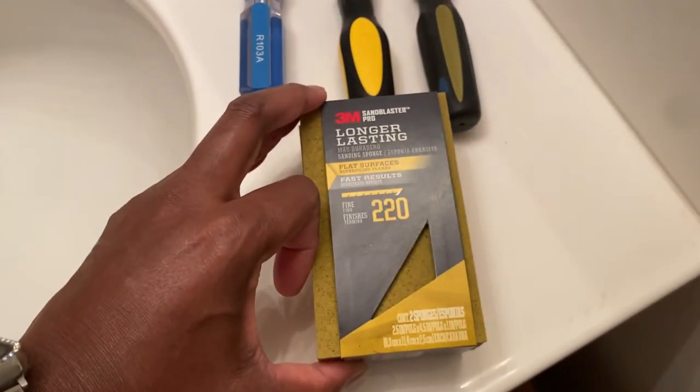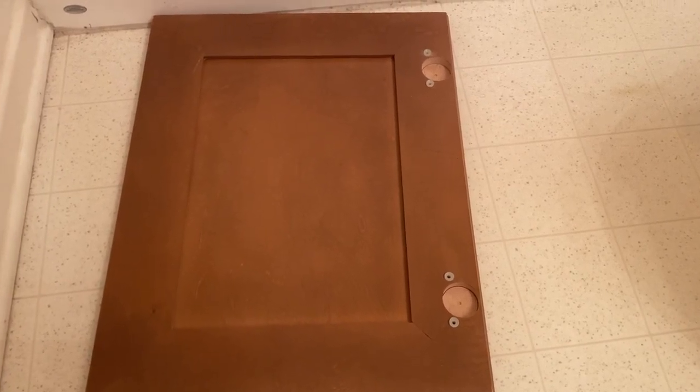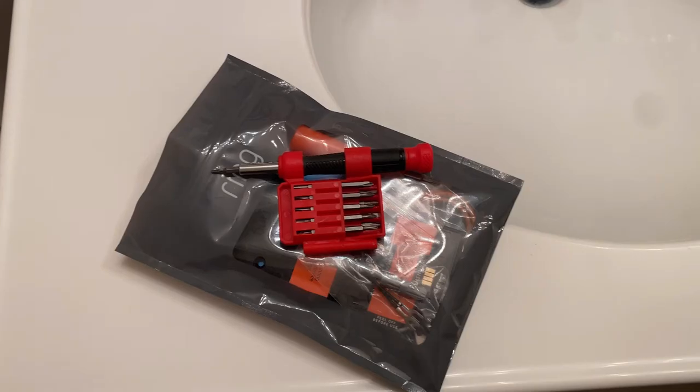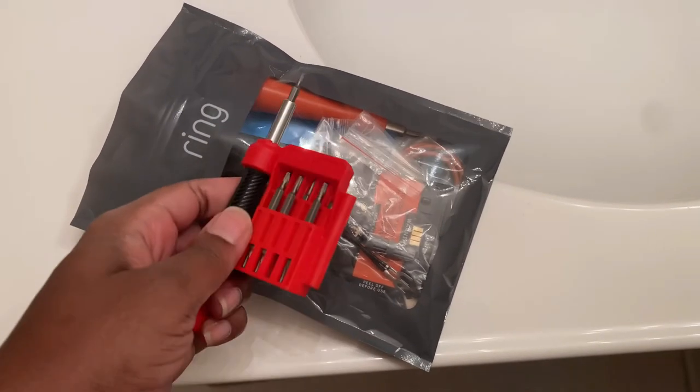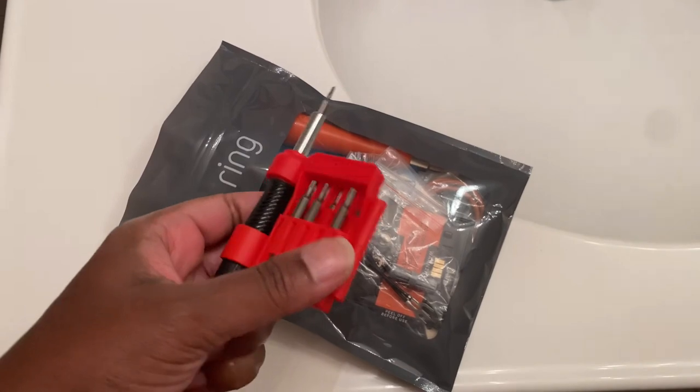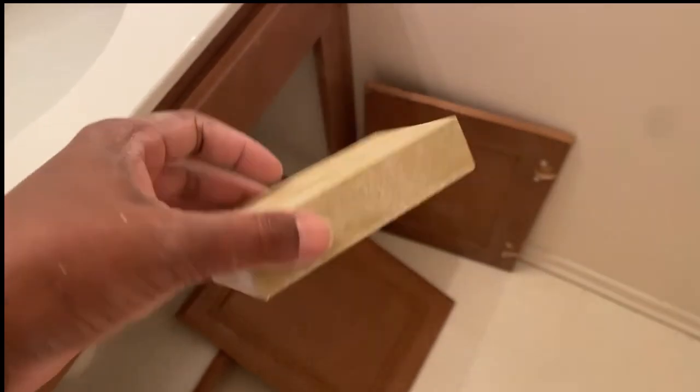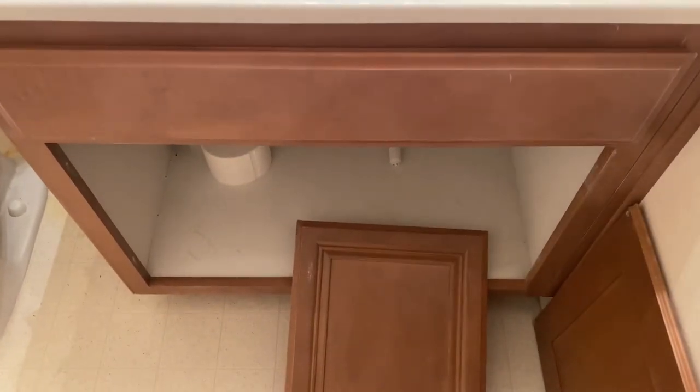The next step will be to start sanding — I'm going to be using 220 grit to sand. I was able to get the cabinet drawers off, but I cannot get the toilet paper holder off; I need a smaller screwdriver, so let me go find one. I found this little precision screwdriver from my ring kit — hopefully I can find a head that will work. We'll just skip taking the toilet paper holder off for now — hey, this is real life DIY, y'all! I'm going to jump to sanding. I used the 220 grit sander and as you can see it's now been sanded. I did a couple of runs and it doesn't really feel different, but I definitely did it.